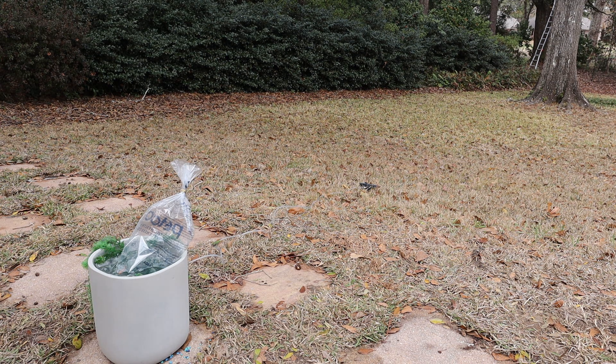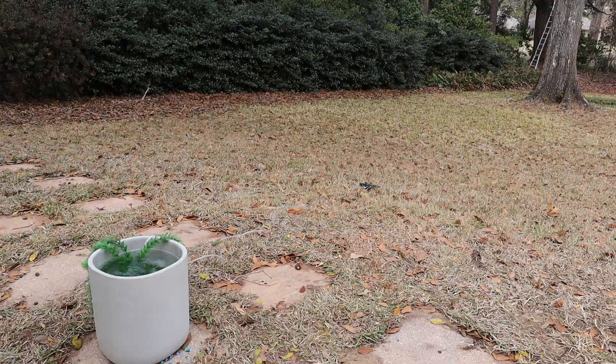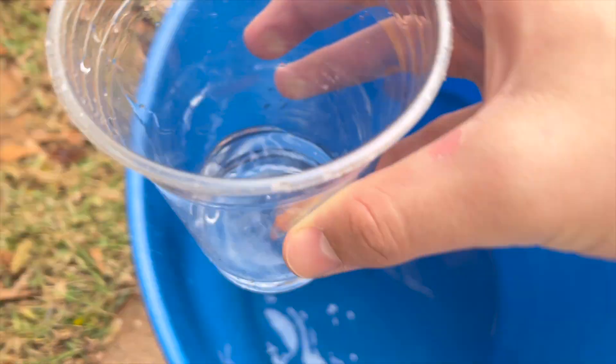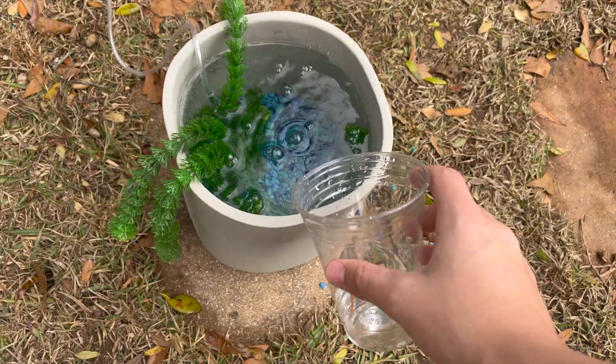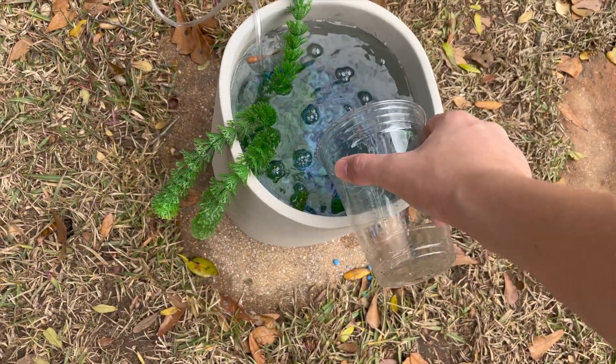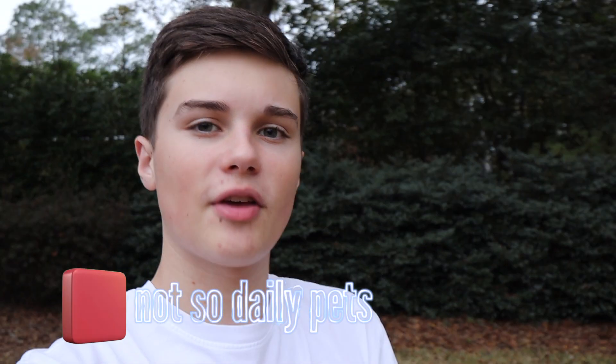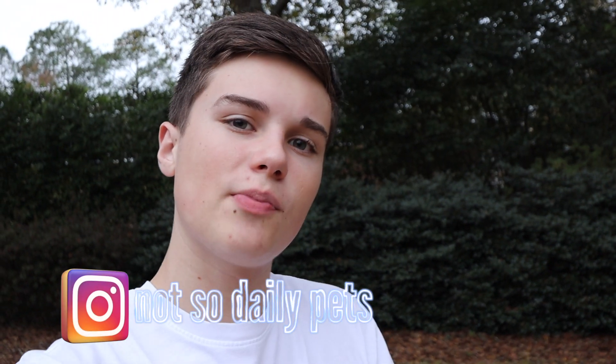We are now back outside. Time to move these fish into their dream concrete trash can temporary home. Alright, fishies. First one in. And the fish are now in the pond. I think the goldfish have thoroughly enjoyed their time in the concrete trash can goldfish pond. But I'm going to go ahead and move them over to my neighbor's house so they can be in a real goldfish pond, have room to swim around, and be happy fish.